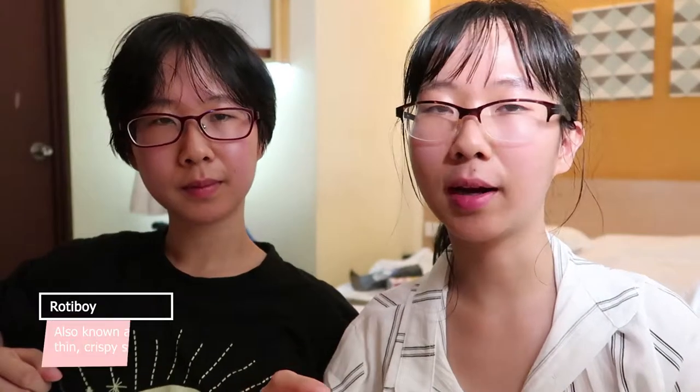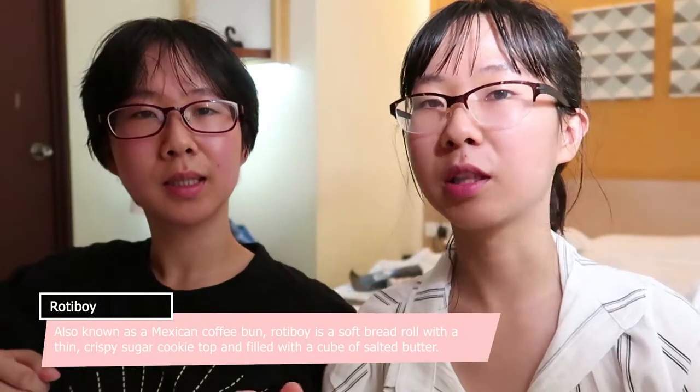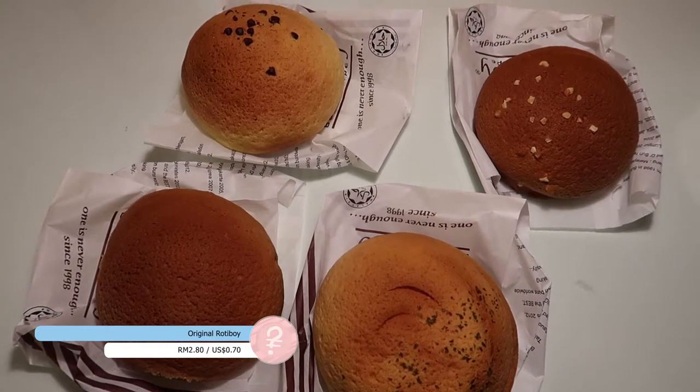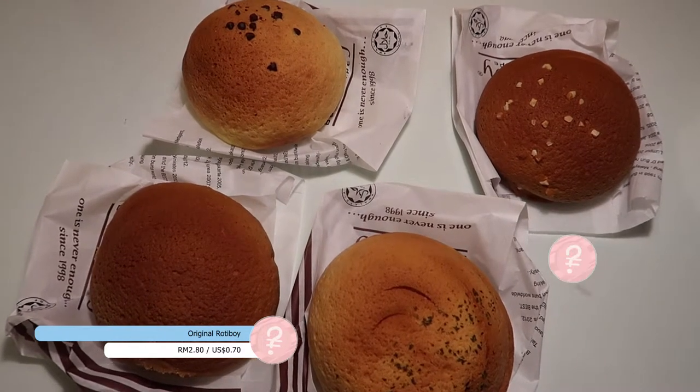I think it's the first chain that started selling Mexican coffee buns. When it's hot and right out of the oven and you rip it open, it's crunchy on the top and supposed to be a bit salty in the middle. We have four different flavors today. The original Rothy Boi that just has plain butter inside, and we have Curry Boi which has curry inside.